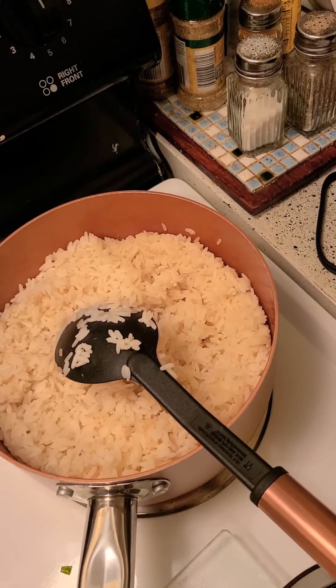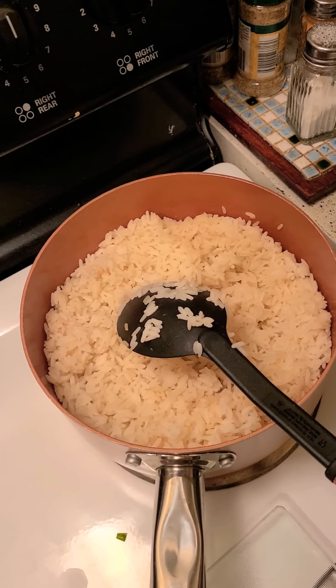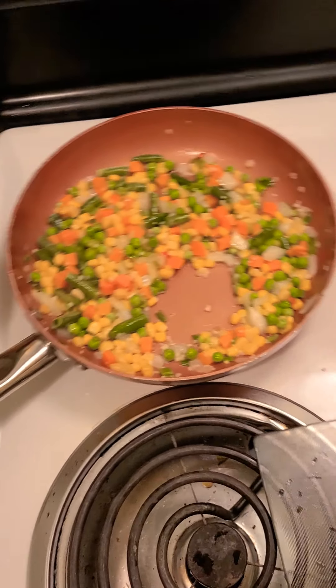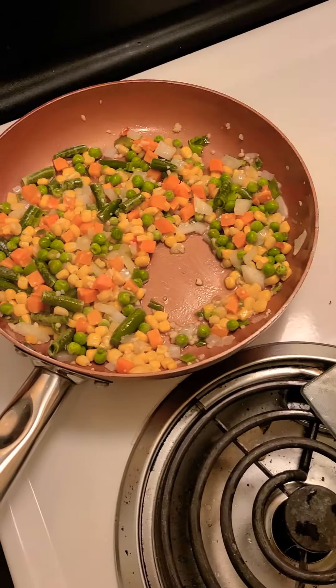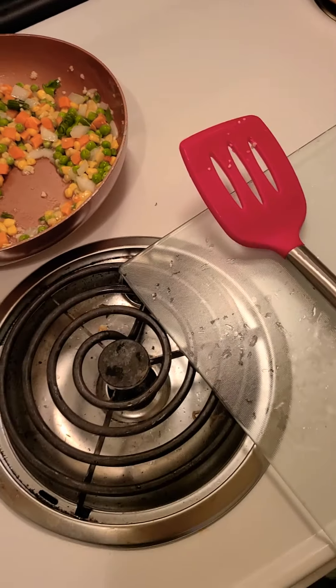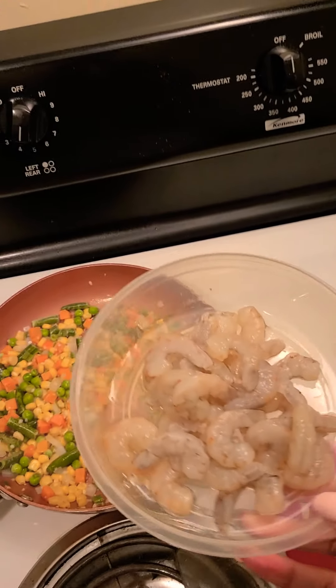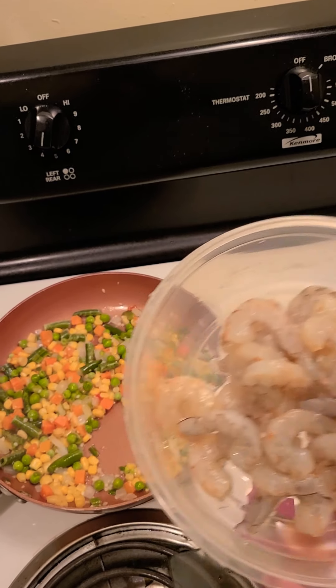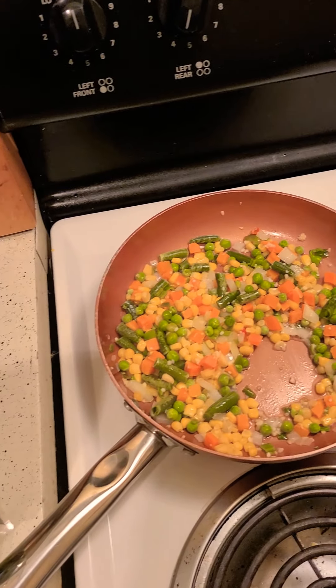I cooked some rice earlier and I put a little bit of butter in my skillet to keep everything from sticking. I used garlic — y'all can use minced garlic, I actually have some of that too. And I have peeled and deveined some shrimp that I'm going to put in once my vegetables cook down a little bit.